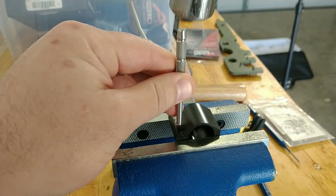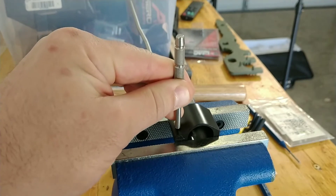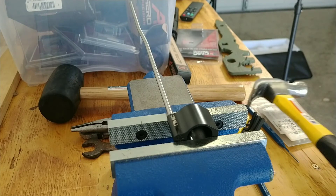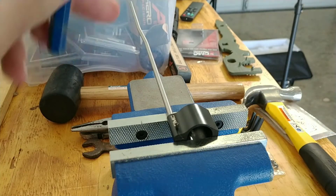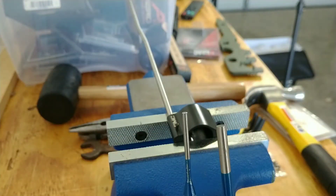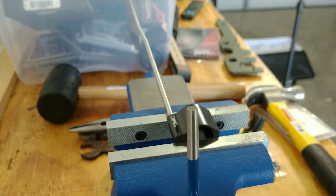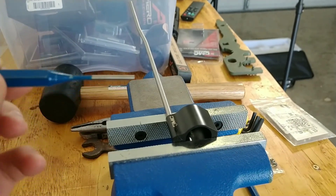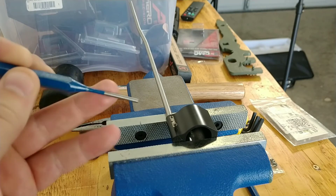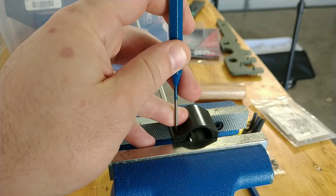Now we are going to start this roll pin into the hole. I'll try and hold it a little bit higher so you guys can see. Basically, we're going to give it a little tap-tap. Okay, we're started. Now we're going to finish it off with a punch. Out of these two punches, which one would you go with? Trick question — it doesn't matter. But be careful with this one because it might mushroom your roll pin. Either one's fine. I'm going to use this skinnier one.